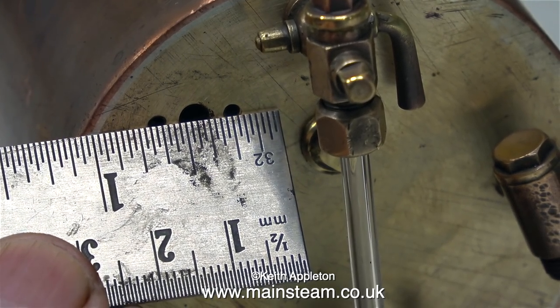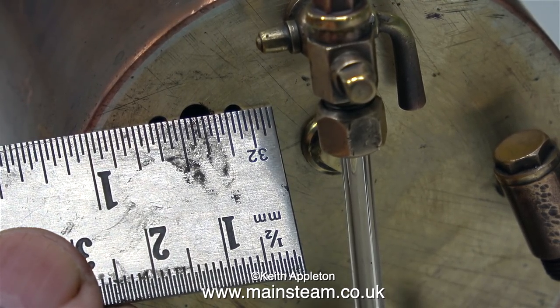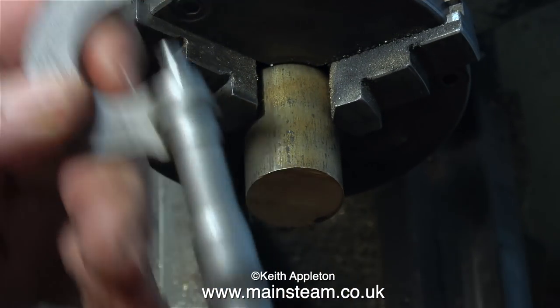I need to make a pressure gauge siphon assembly, but it's not the normal siphon assembly — this one has to have a special machine flange. Over now to the Boxford lathe to make the flange.